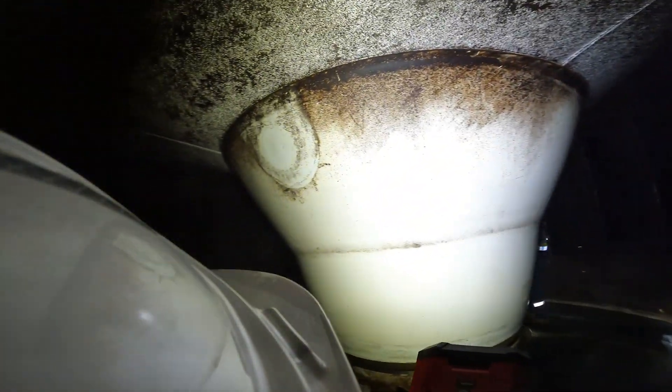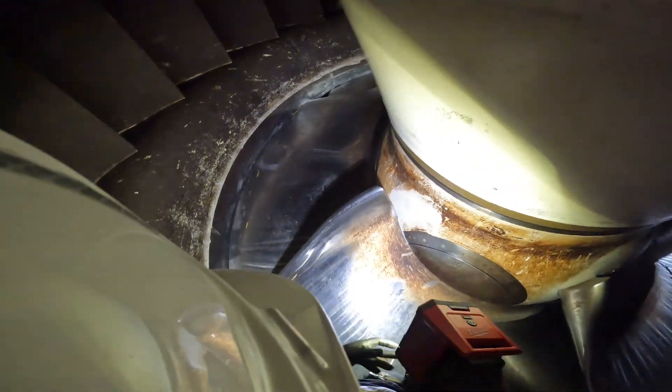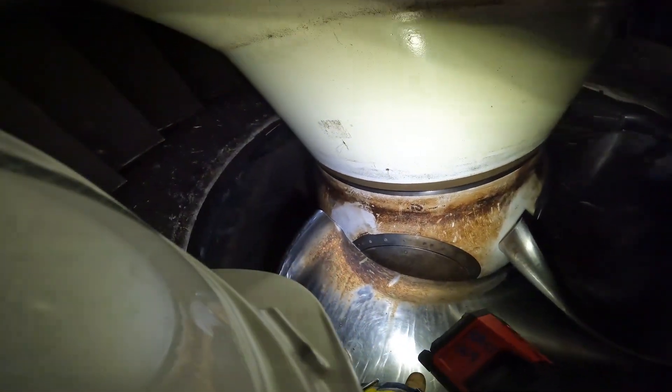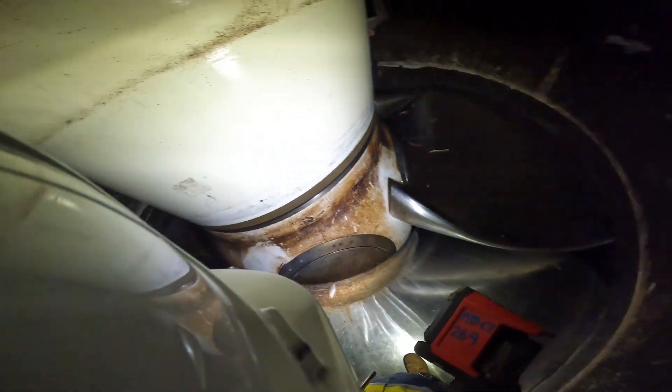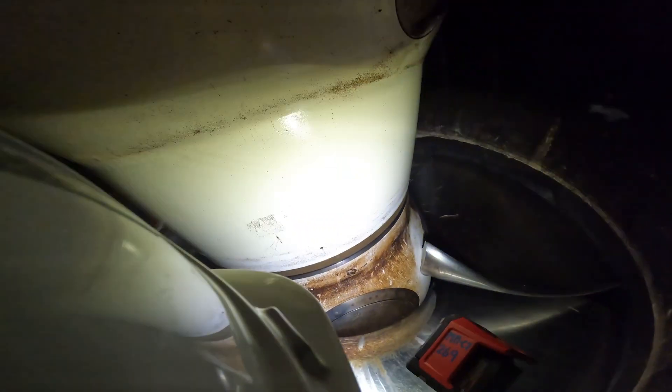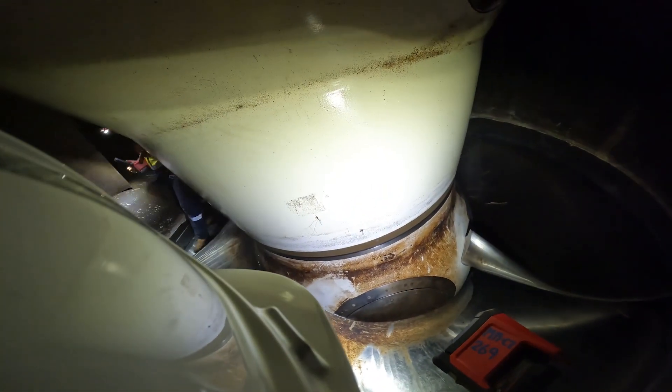We're looking at a gigantic chamber with the guide vanes at about 1.7 meters tall. Now we're looking at the runner blades. These actually rotate inside here and change pitch according to speed. We have stainless steel blades which each weigh a couple hundred kilograms, and this entire hub itself will weigh a couple tons by itself. A massive structure that the entirety of the River Derwent will flow through and create energy.